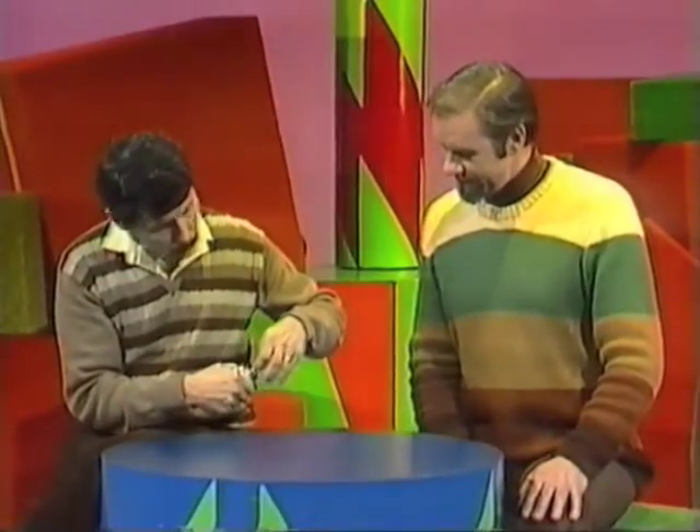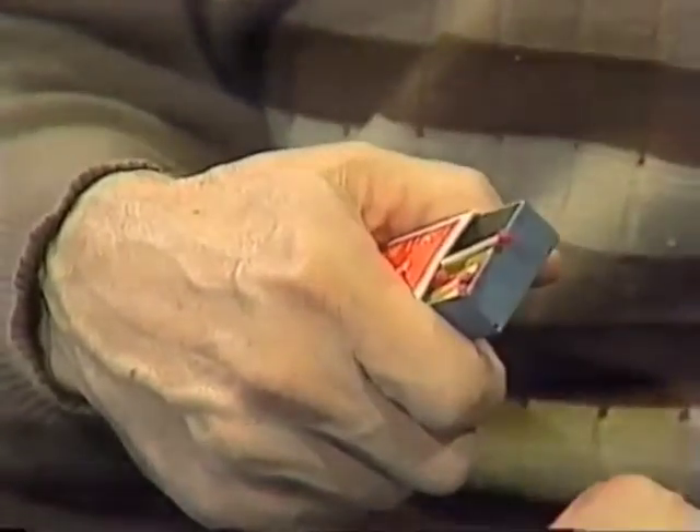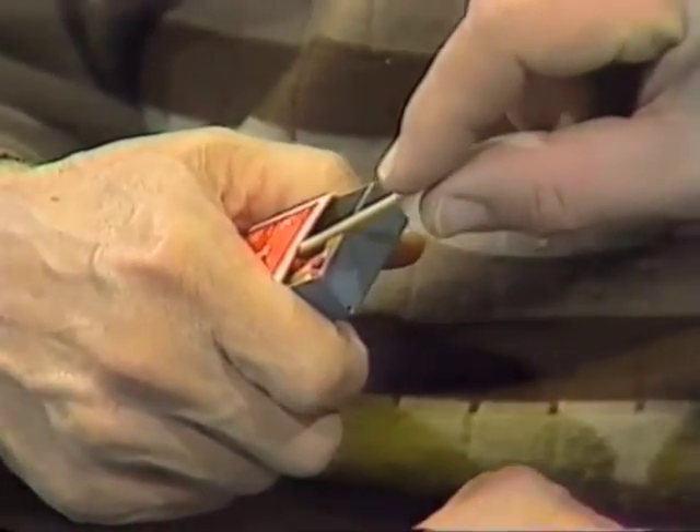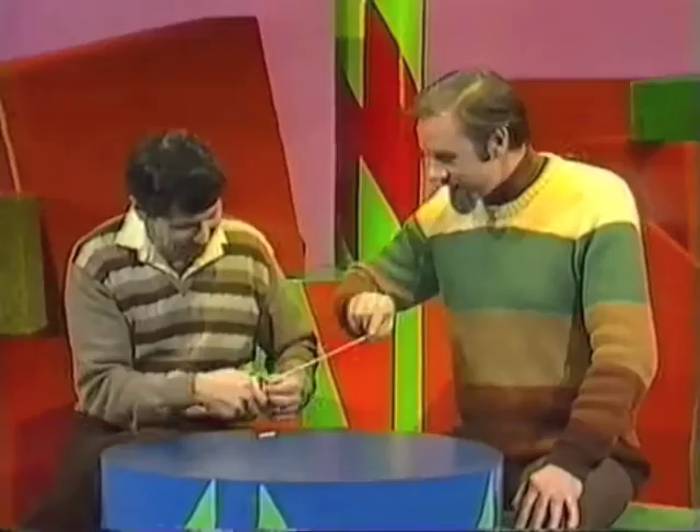Rob, here's a full box of matches. I'll take one out. Now it's your turn. Just take it out very slowly. What do I do with it? Just hold it in your hands. That's right. Good heavens — I'm getting them all in a string.